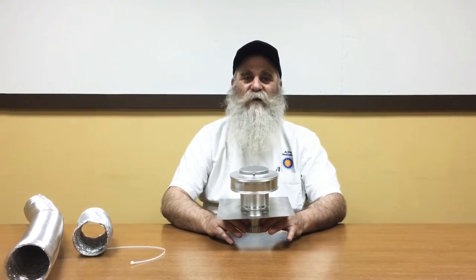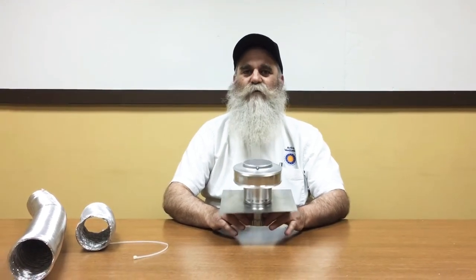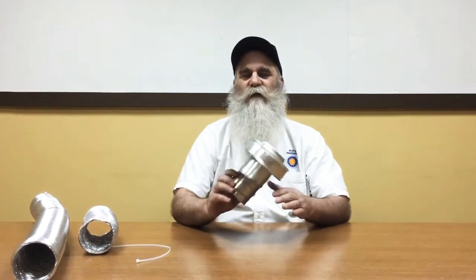Hello, my name is Martin Colt, president of Active Emulation Products. Today I'm sitting in front of the smallest vent that we manufacture. This is a 3-inch diameter round back vent, and this features an accessory called the tailpipe.